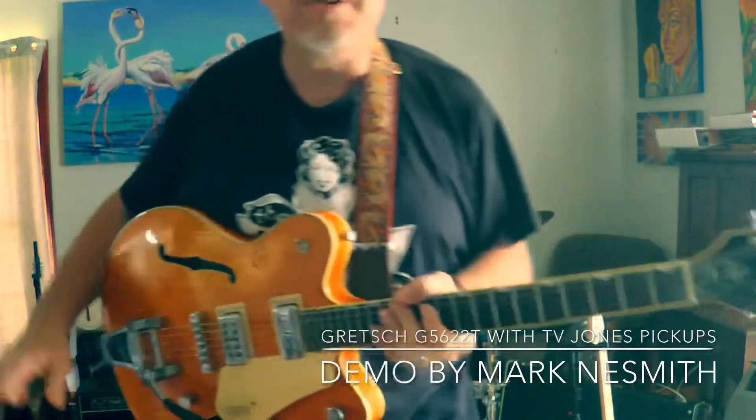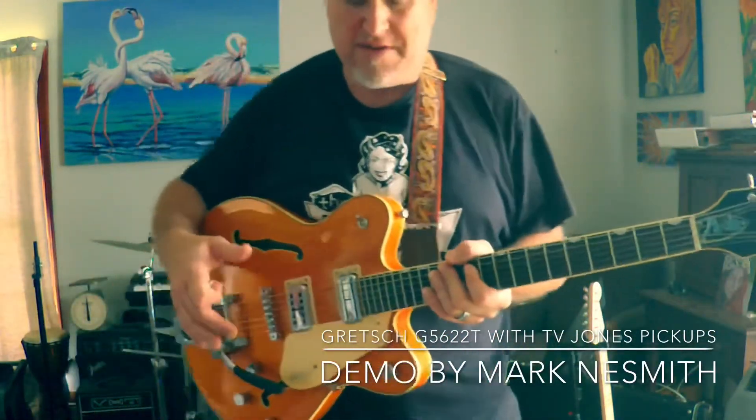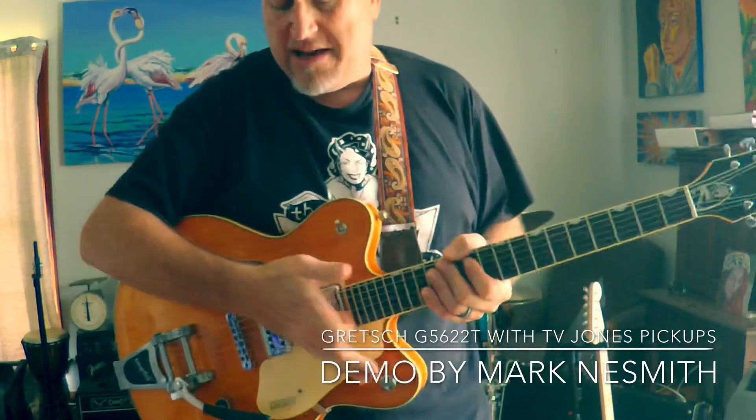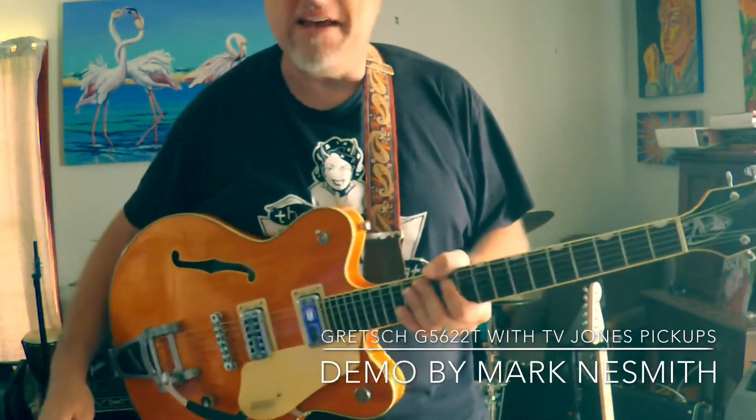Anyway, there's a little run-through. I started with the middle pickup selector. I went through a little bit with the neck, went through some with the bridge, and then back again. Hope you enjoyed it. I'm going to keep on playing.